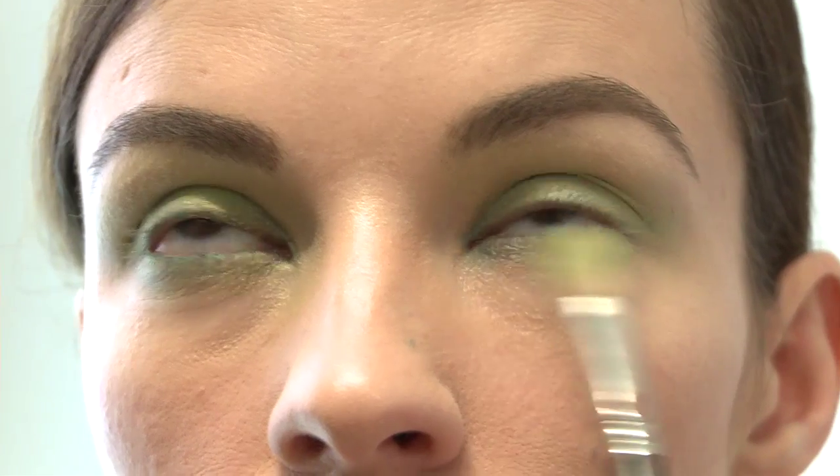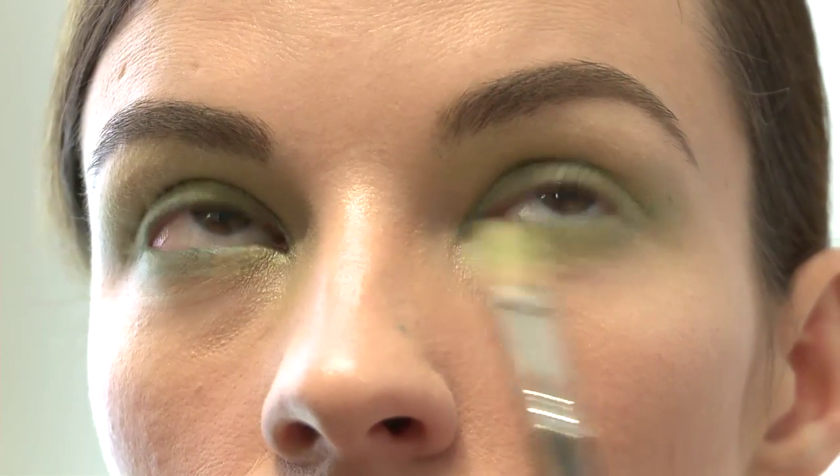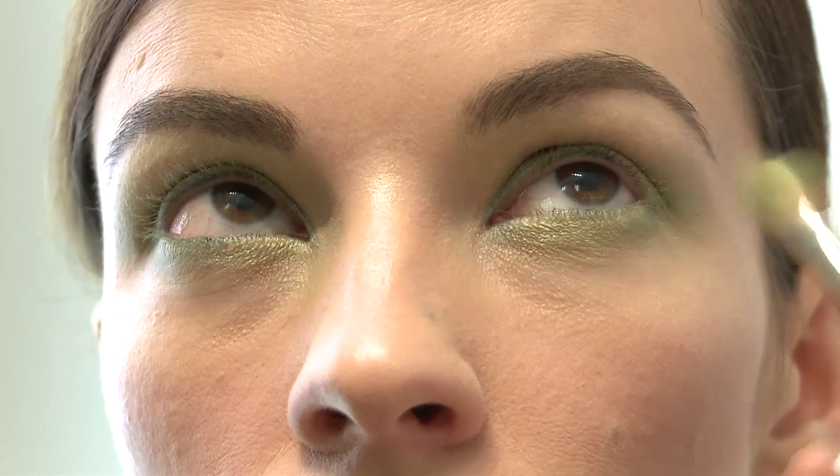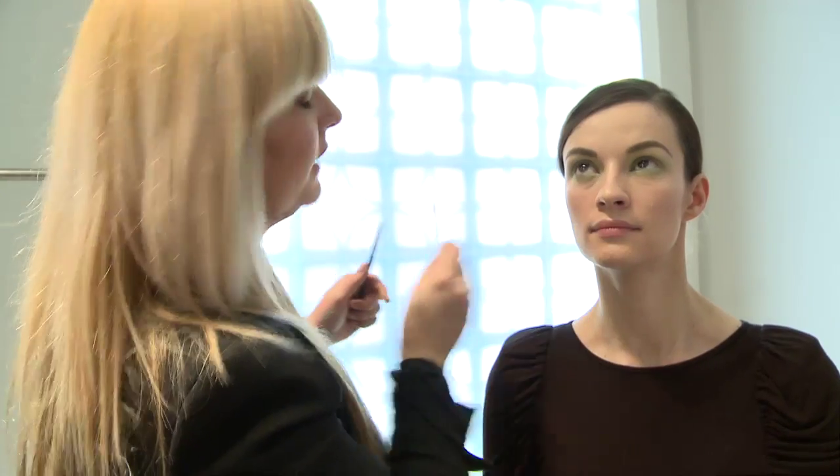Using whatever's left on the brush, I'm blending quite high on the inside of the eye and extending it outwards. Next, I'm going to clean up with a Q-tip.